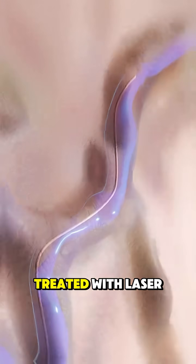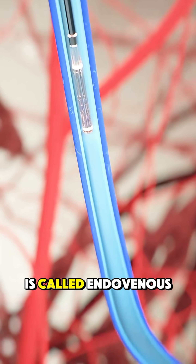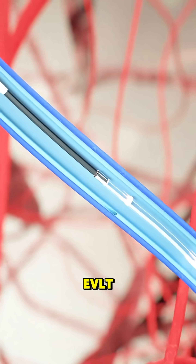Ever wondered how varicose veins are treated with laser? One popular method is called endovenous laser treatment, EVLT.